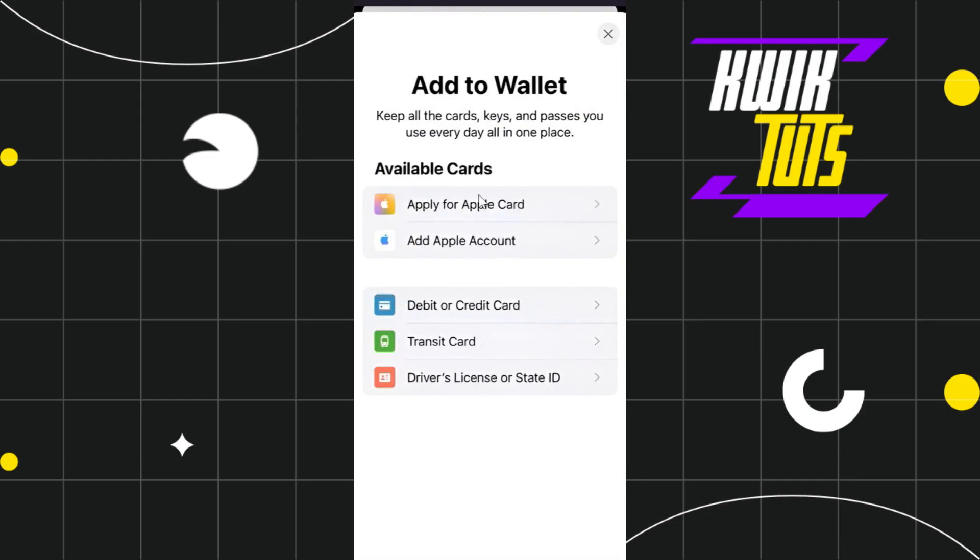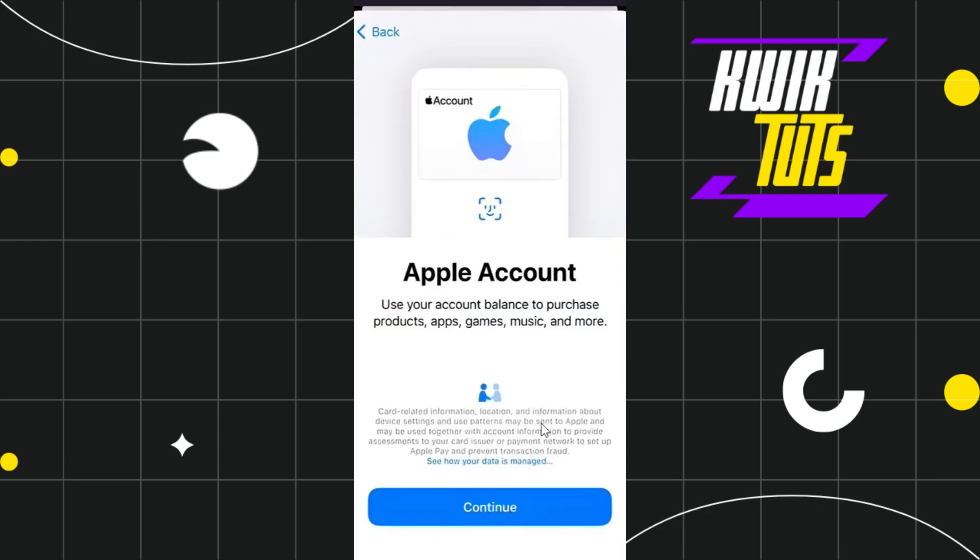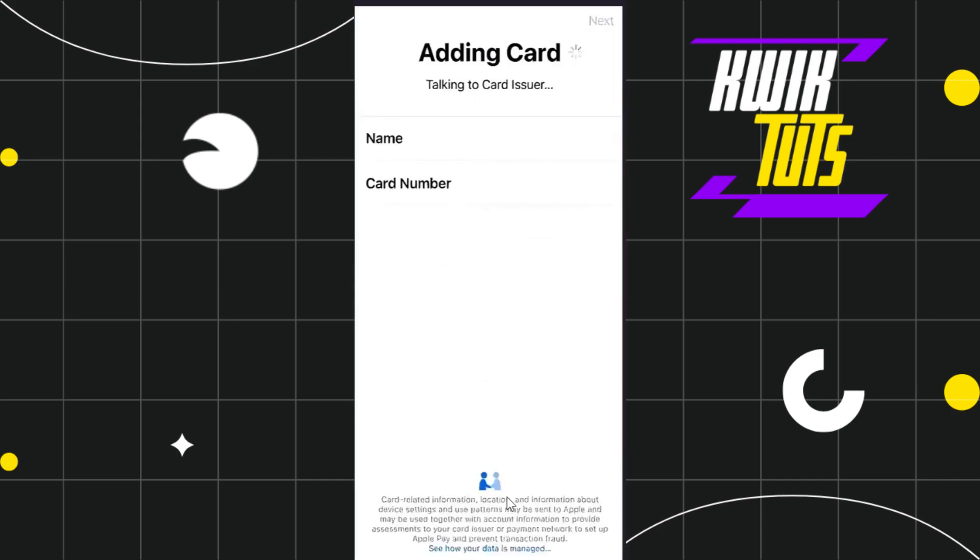On the Add to Wallet page, you are going to see a bunch of different options. Among the given options, you will see one that says Debit or Credit Card. Click on it and you will be redirected to the next page, where you just have to press Continue.